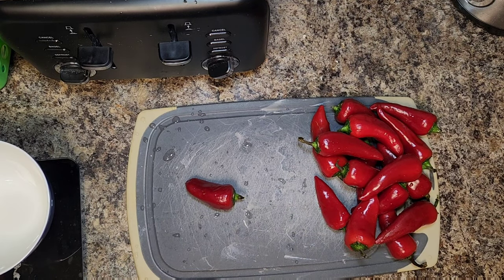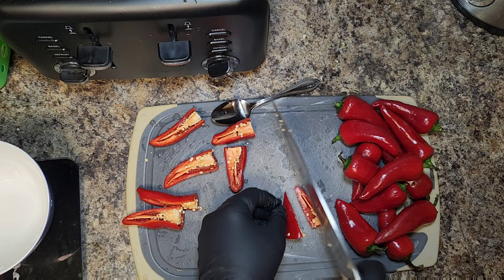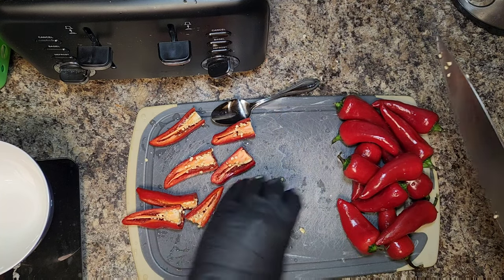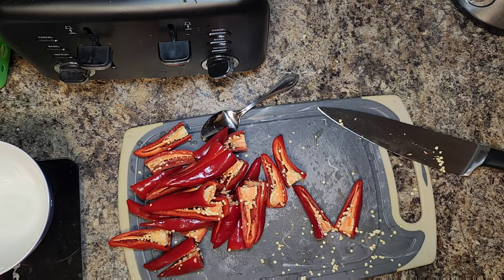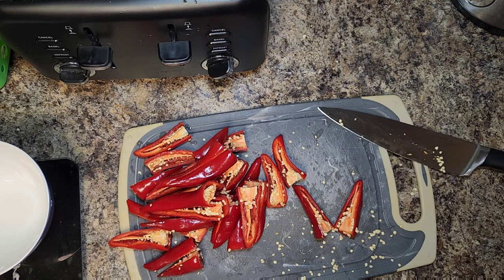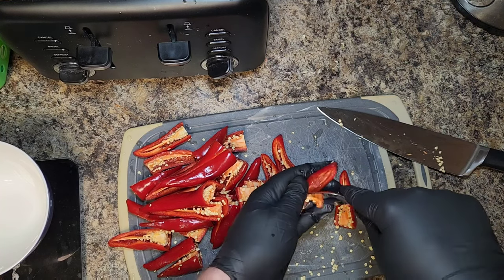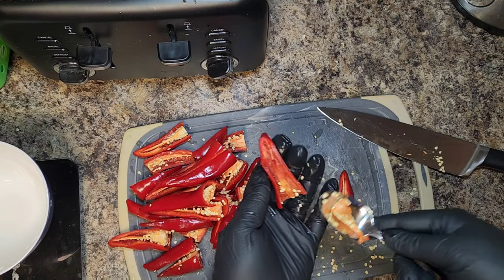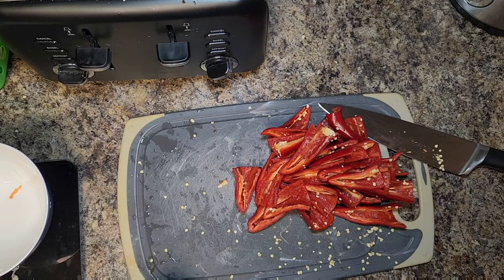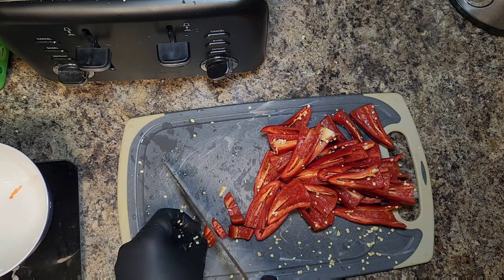We're going to start with a pound of red jalapeño peppers or red Fresno chili peppers — really any type of red pepper will work. We're going to chop them all in half, and then de-seed them using a spoon, scraping them out. If you want yours to be a lot spicier, leave those seeds in — this is where all the heat comes from. Once de-seeded, give them a rough chop.